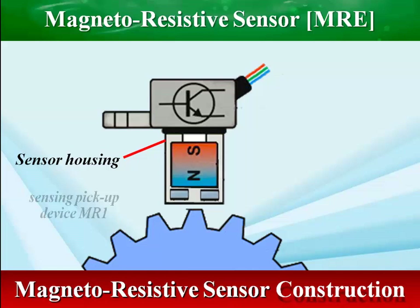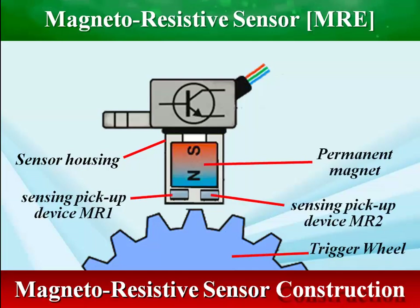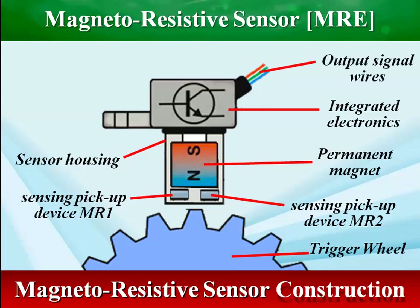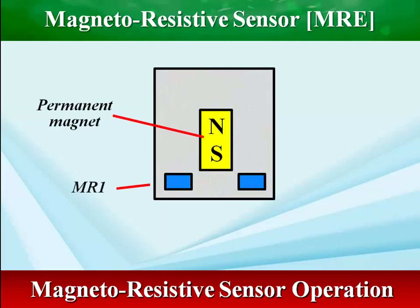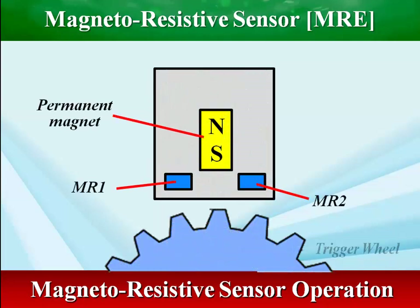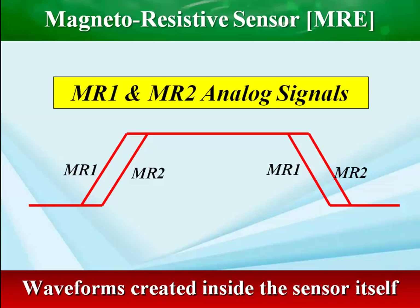The newer magnetoresistive sensor is yet another derivative of the Hall effect sensor. Magnetoresistive sensors do not ground their reference voltage. They are constructed with two internal sensing pickup devices, one beside the other. When the trigger wheel tooth comes into proximity with the sensor, MR1 will trigger the base of the transistor, toggling the output signal high to 5 volts. A split second later, MR2 will then toggle the output signal low to 0 volts, or ground.